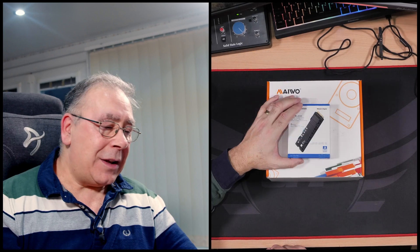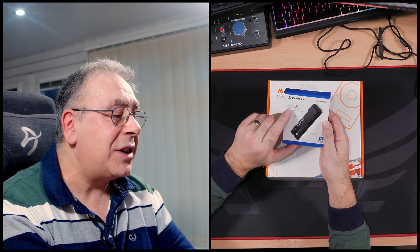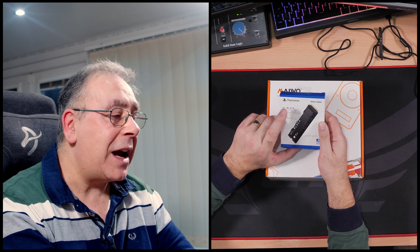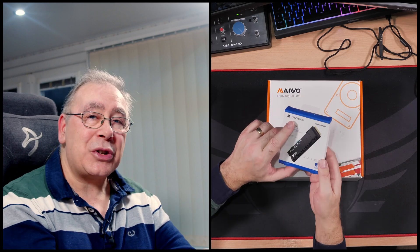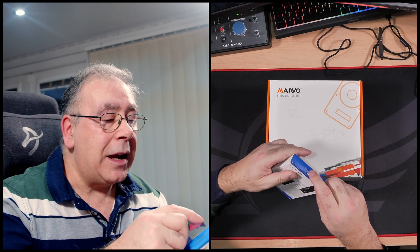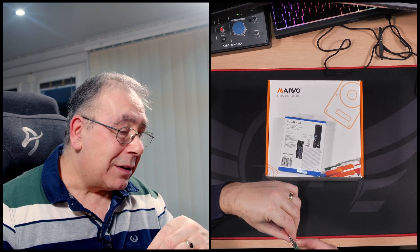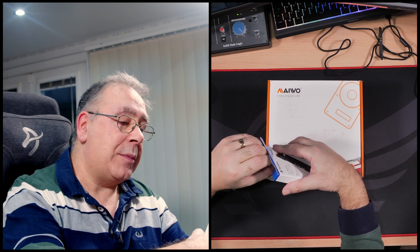Let's get on with the unboxing. First up, we have a Western Digital Black — the SN850 NVMe SSD. I know it says PlayStation on the box; it just means it's the officially recommended drive for PlayStation, but that doesn't mean you can't use it on a PC. The other thing I liked about this is it already comes with its own heatsink, which you can buy without for a little bit cheaper, but I decided to go with the heatsink.